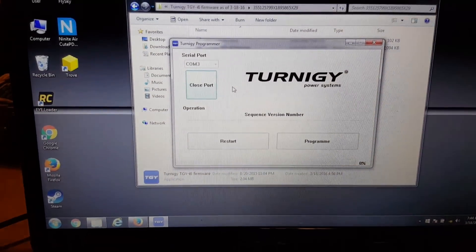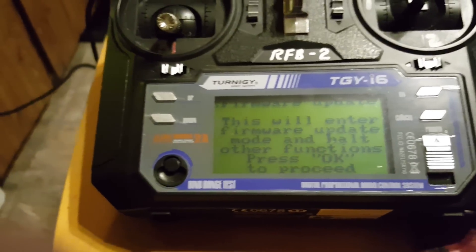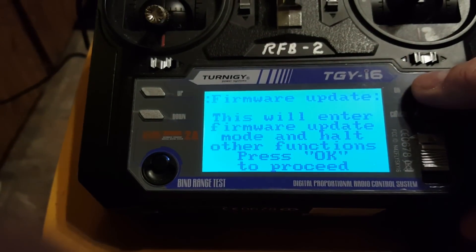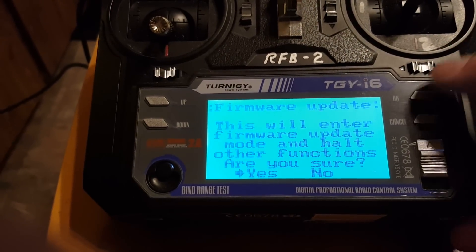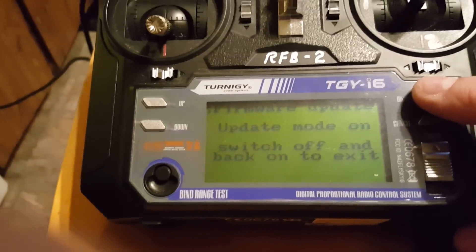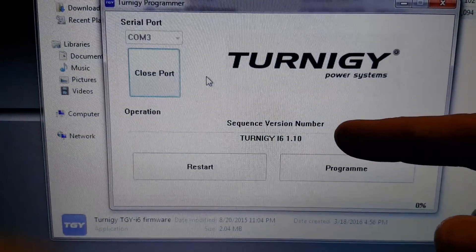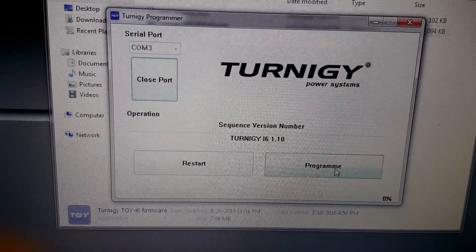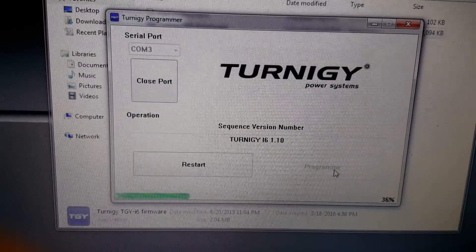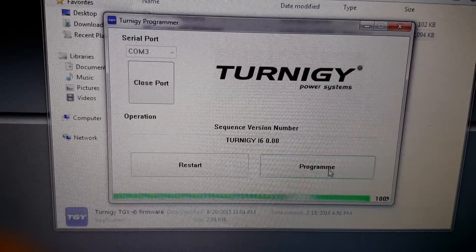I said Open Port and then I'm gonna go back to the radio where it says this will enter your firmware update mode and halt all functions — blah blah blah — so I'm gonna say OK, then yes. Now if I go back to the screen you'll see it actually says Turnagy i6 1.10 — it didn't say that before. Now I'm gonna click the Program button and there it goes.